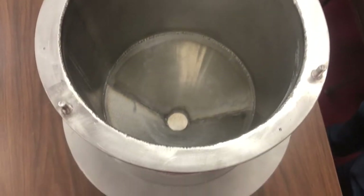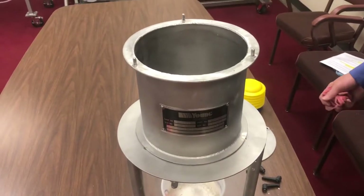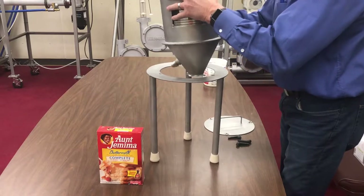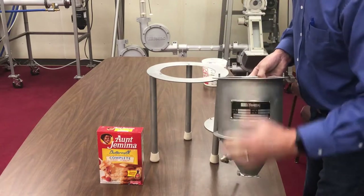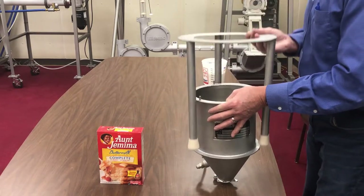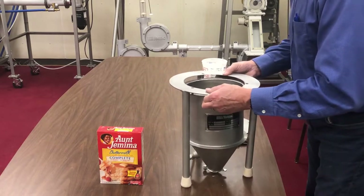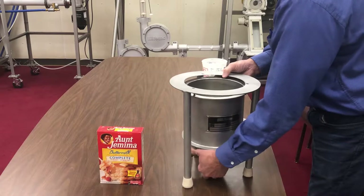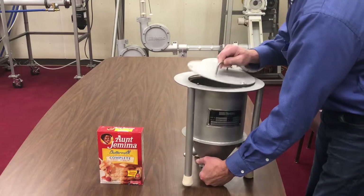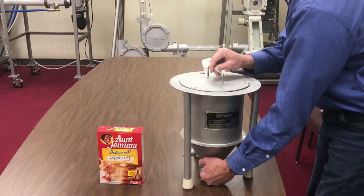Dry the unit thoroughly. Reassemble the hopper by first removing the hopper from the leg assembly. Place the leg assembly over the hopper and match the holes in the leg flange to the studs on the hopper top. Then place the hopper top onto the leg flange assembly and screw the handles onto the studs.